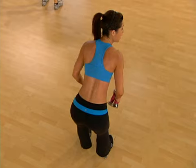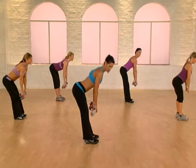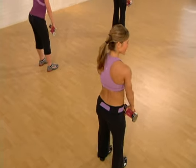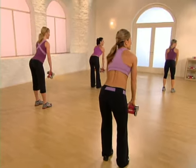Moving straight into deadlifts on the last one. Stand up top. Hinge two counts — take it down slow and lift slow. This exercise is great to shape the butt and back of the legs. Two more times. Remember, beginners, don't make your movement as big — look to Emily for your modification.